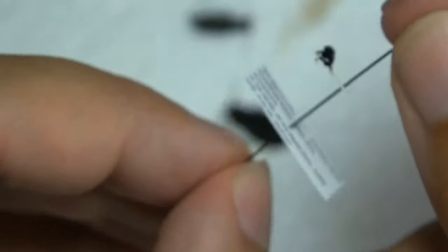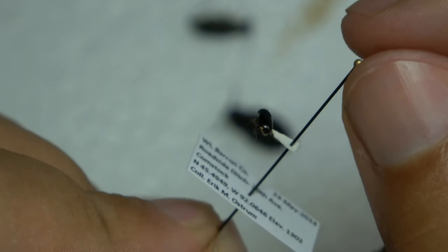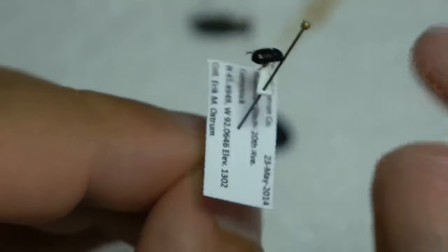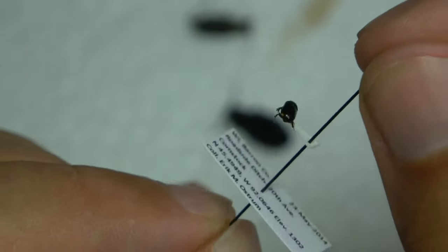For small specimens, you want to point them — like this small beetle right here. You point on the right side of the specimen, just like that. So the head is facing up, and that's just general pointing for any insect.